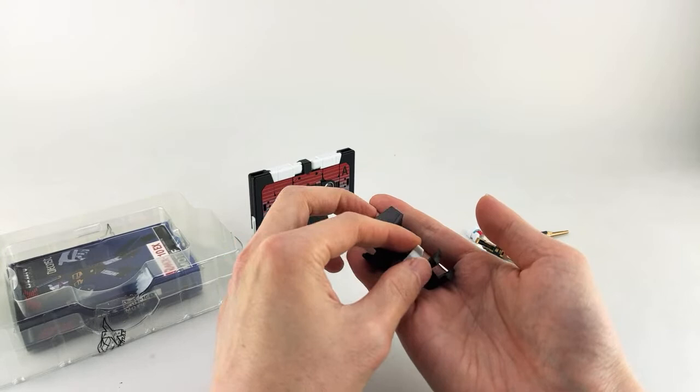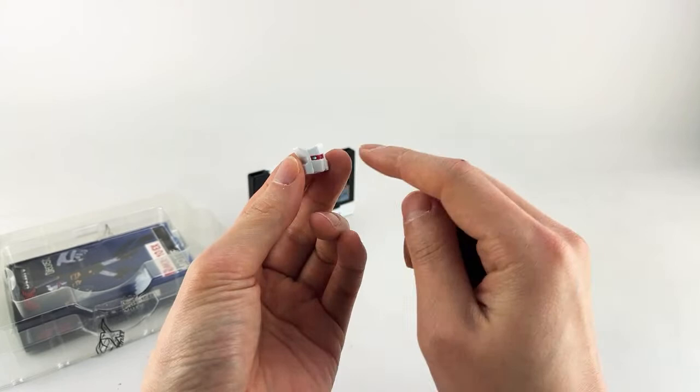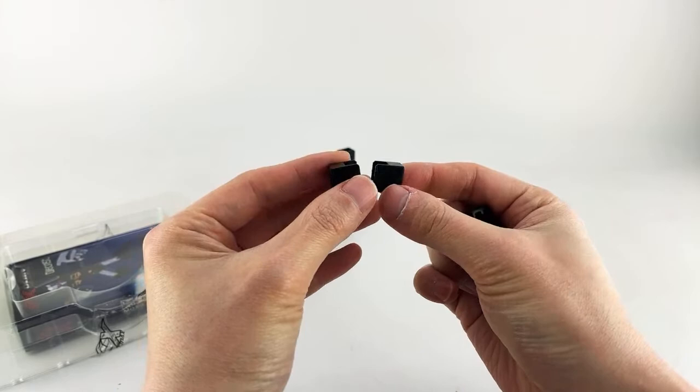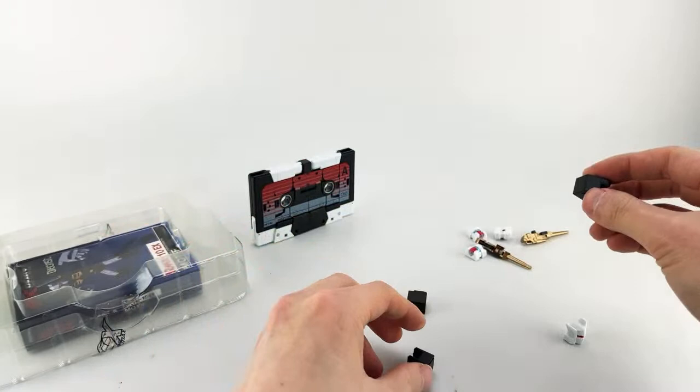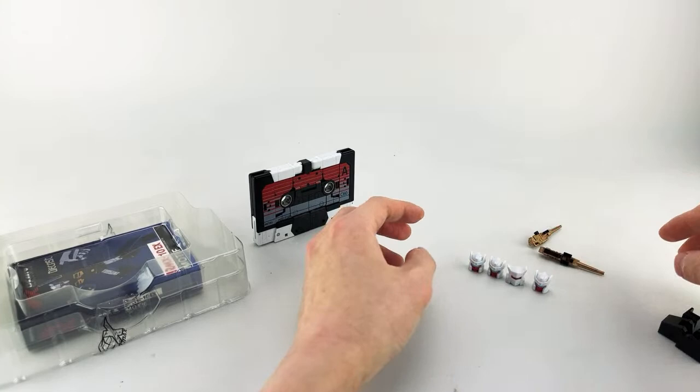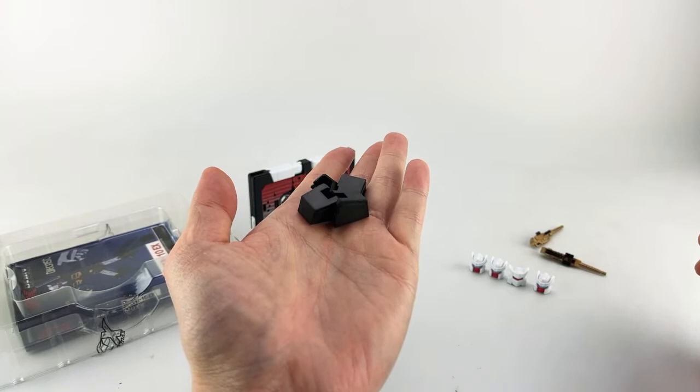The exclusive stuff that you're getting is an alternate head with a kind of higher mask, which is not actually all that iconic for Rewind and Eject. You get two kind of square shoulder pads, and then you get two more angular ones. We'll show this off in comparison to what it actually looks like with the stock pieces. These are supposed to be for the toy and studio design, actually.